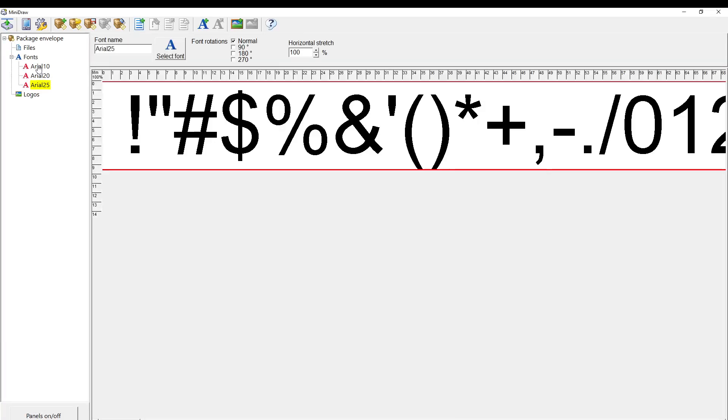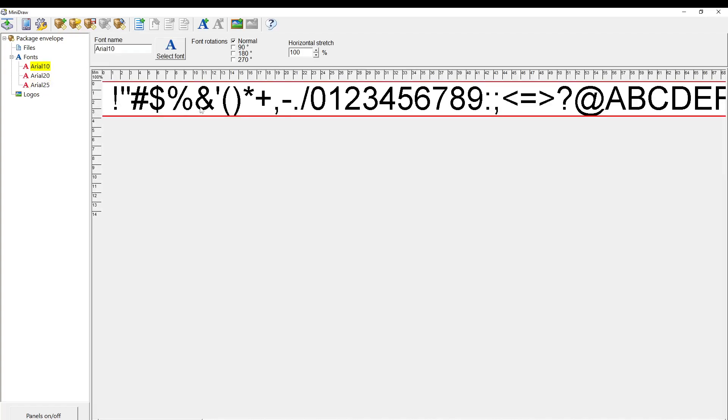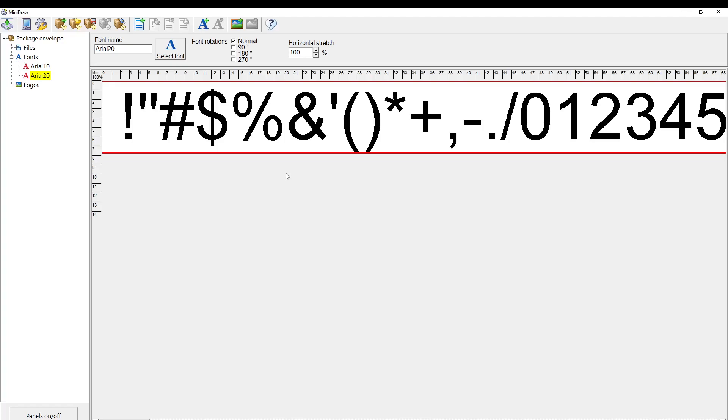Right away it gives you three fonts to start with. These fonts are not like Windows TrueType fonts — they're not vector files. Each font has to create a bitmap of every character, and if you rotate the font it generates a whole set of bitmaps for each size and each rotation. You don't want to create fonts you're not going to use. You can only have 50 fonts in the system, and bigger fonts take more room on your USB drive and take longer to process.